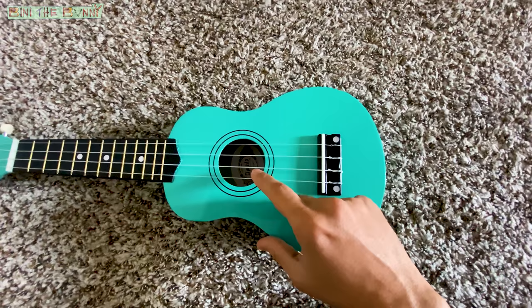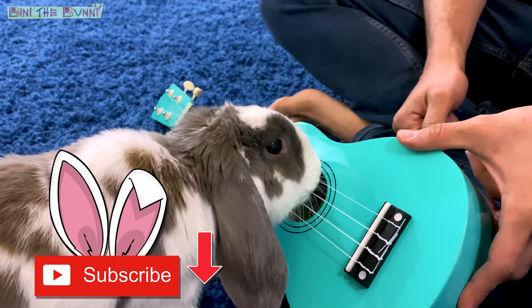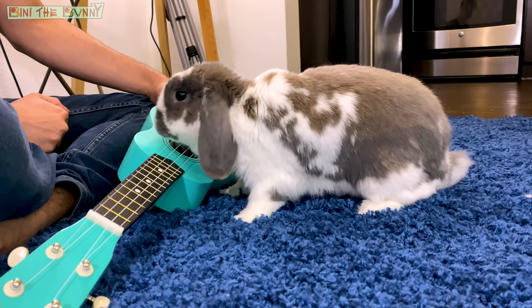Good! And now a challenge. I know it's hard. Look again. Nice!